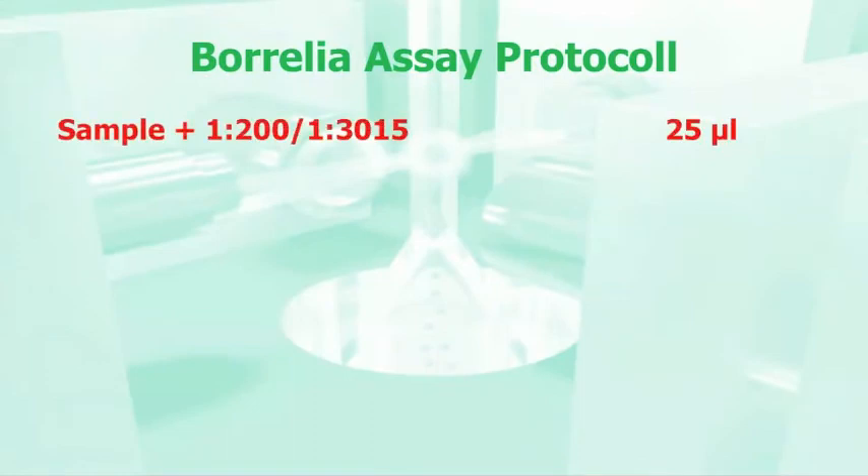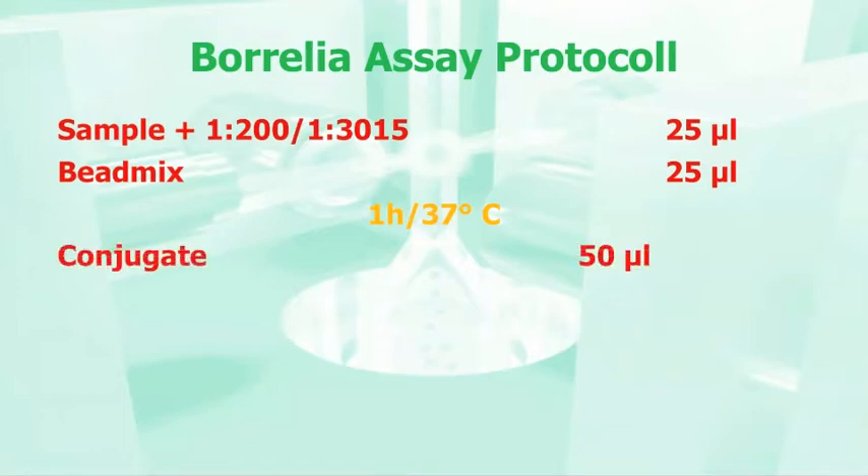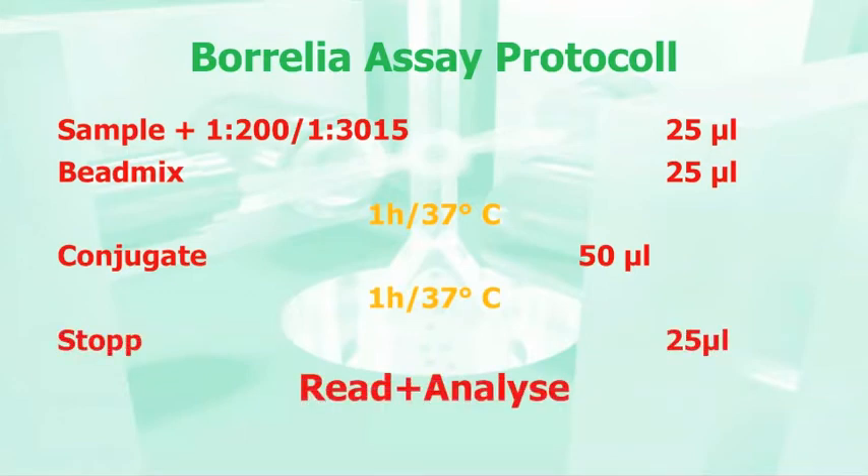Reviewing the assay protocol reveals a very simple protocol. Starting with a 1-to-200 sample dilution for the IgM kit, adding the bead mix, one-hour incubation at 37 degrees centigrade, adding conjugate, another incubation at 37 degrees, adding stop solution, and read and analyze on the Luminex instrument.